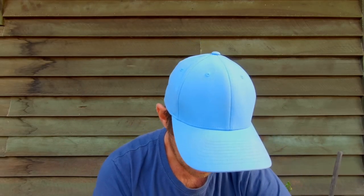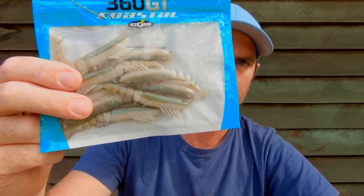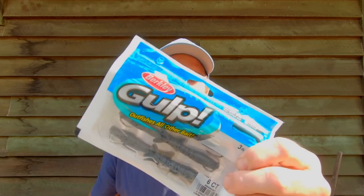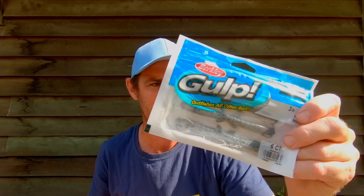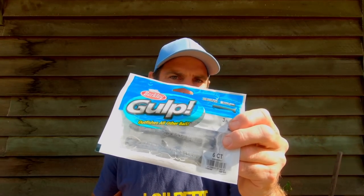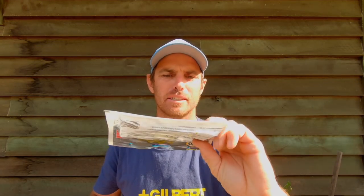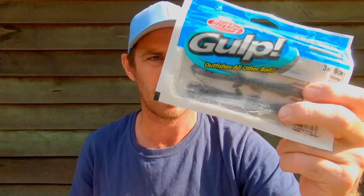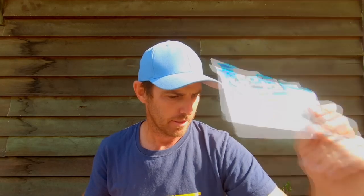These Storm little shrimp patterns are another one with a tiny profile - I'll rig them weedless. Another shrimp pattern is this Gulp Moulting Shrimp - it's about three inches and they've got this really smelly scent they swim in until they come out of the packet, and they're dynamite. They come in a couple of different sizes - I like the two inch and three inch. I tend to rig them with an exposed hook and fish them fairly slowly, but they can get picked apart and torn up so you'll want a couple of packs if you're going away for a weekend.